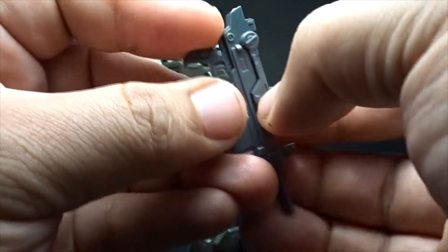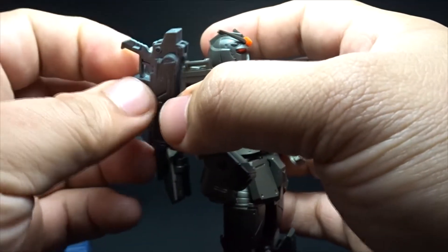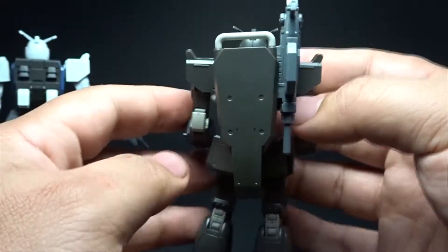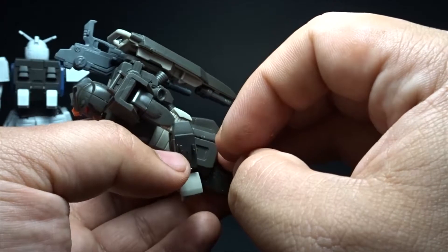It doesn't match up perfectly but it's quite simple — there you go. It's actually quite nice, something different for the local type variant.